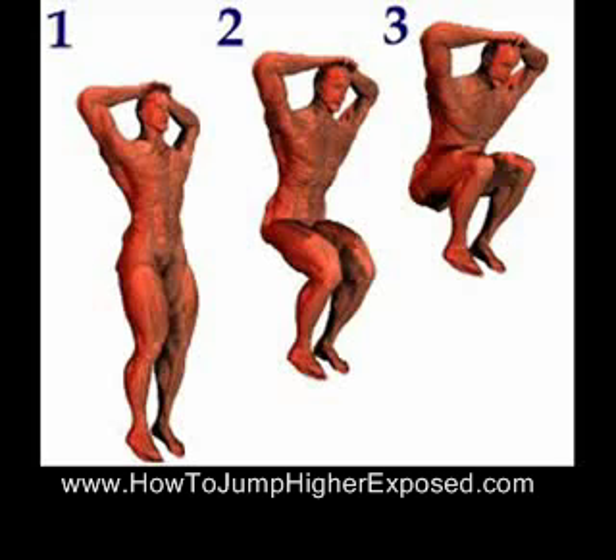As you're doing that, do it ten times. And if you can do more, just do it until your legs are exhausted. Because if your legs aren't tired or sore the next day, you're not working hard enough, which means you're not going to be jumping higher and your muscles aren't going to grow.